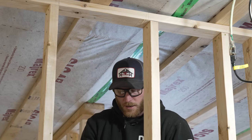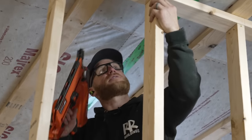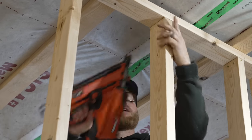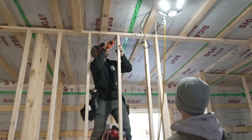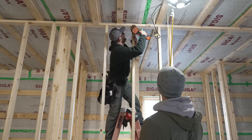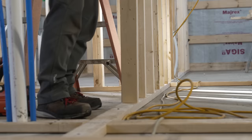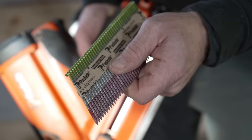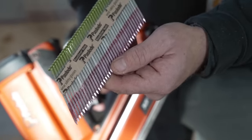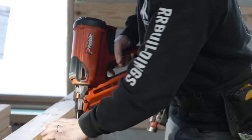I try to put Greg in a position where he can't make a mistake — where he just excels beyond expectation. Like with the LDM: it gives him the exact measurement, he doesn't have to read a tape measure. We're shooting galvanized ring shank nails — not just a bright smooth — so it's a little bit harder to shoot, but the Paslode does a pretty good job sinking them.